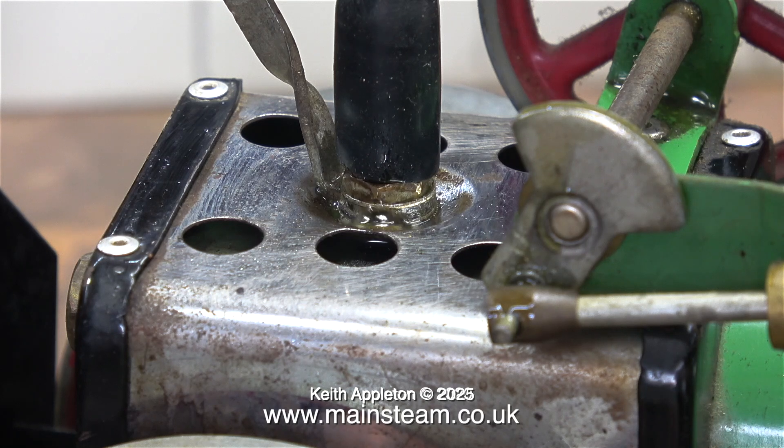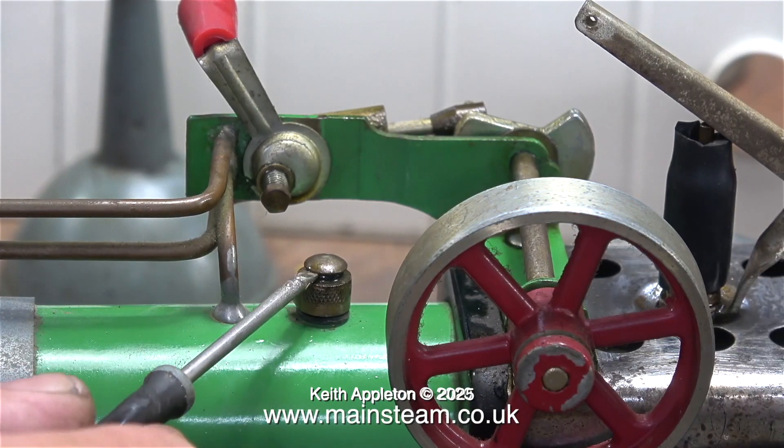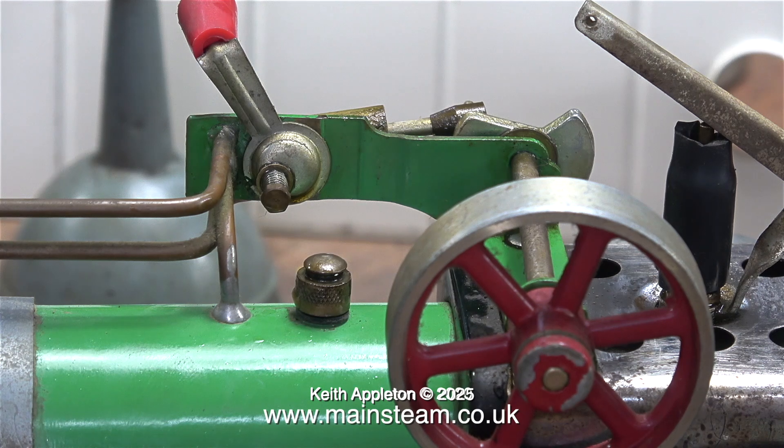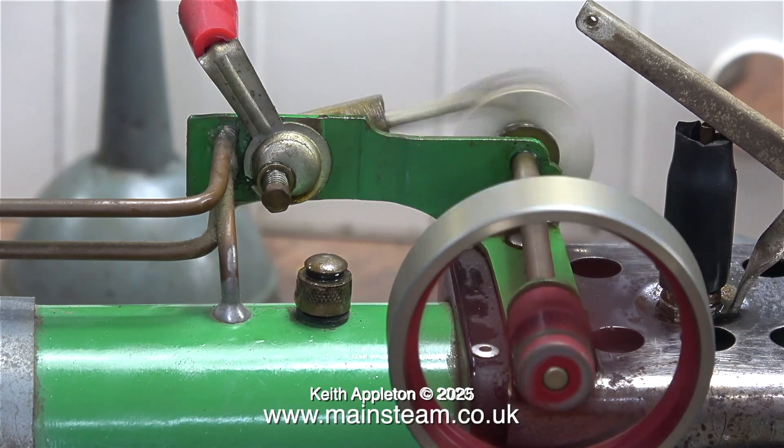After a while the pressure begins to rise, and as you can see - surprise, surprise - it's leaking around the whistle. The whistle isn't blowing because I pushed a piece of silicone rubber tubing over it. A quick test to see how much steam I have and to make sure the safety valve is definitely blowing off - and yes it is, and off it goes.